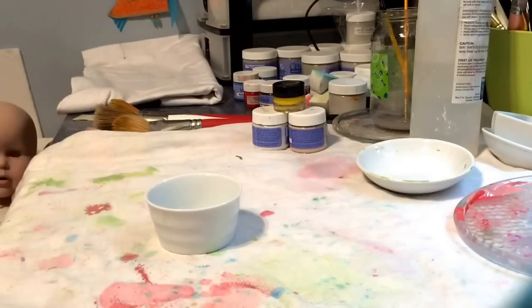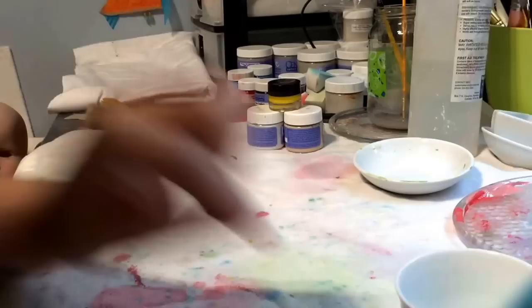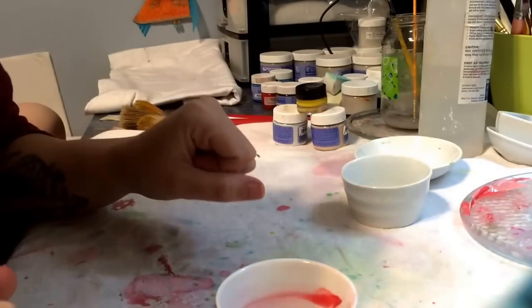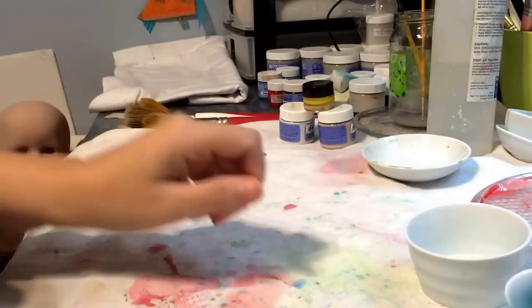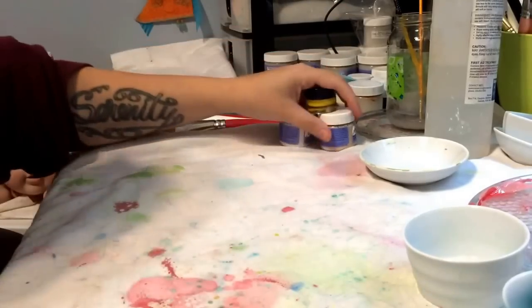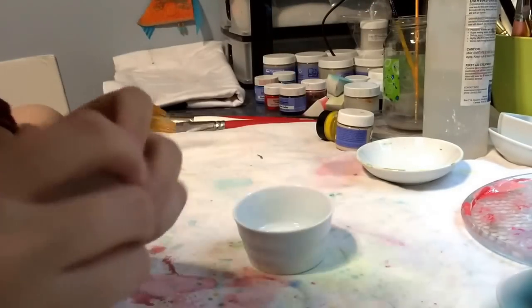My daughter's practicing her cello — hold on. She's really shy and doesn't play in front of anybody, so hopefully I can get her on camera. Be really quiet. She's gonna be so mad when she knows she's being recorded. Sometimes when she practices I'll pretend I'm like the audience and she's like 'stop it mom.' This is a pretty short song. She's practicing for a recital right now.